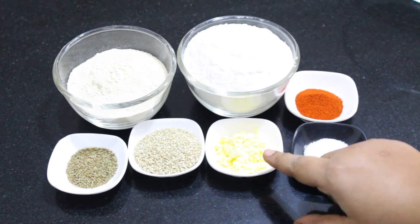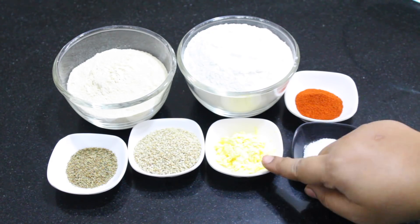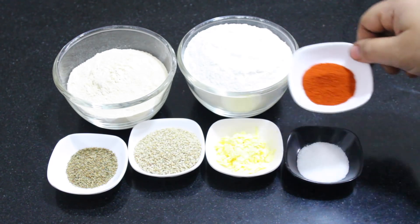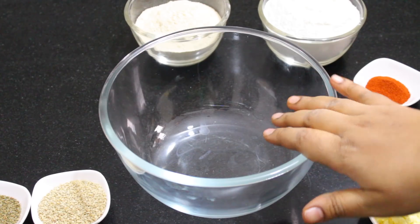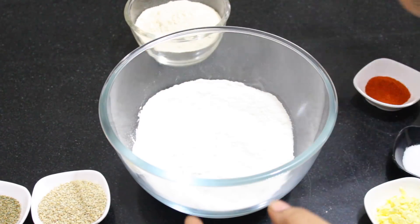We are going to use butter in the shop. 1 tbsp of butter, 1 tsp of butter. Put a mixing bowl in the bowl. Put it in the bowl.